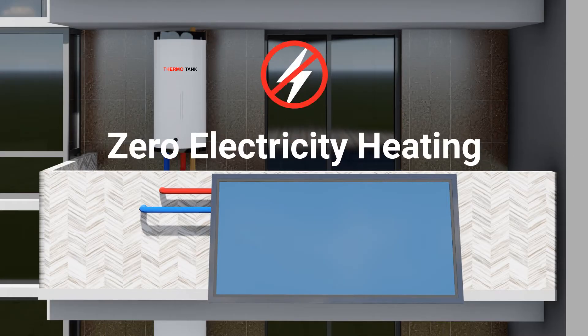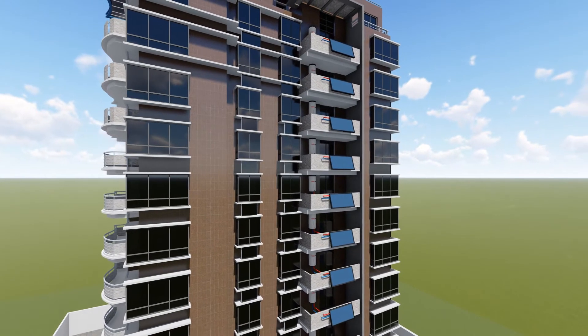Zero electricity heating. Zero electricity water circulating system. Best for condominiums.